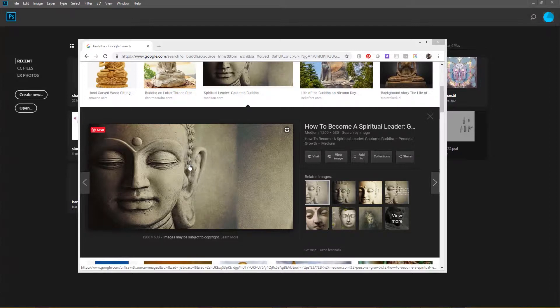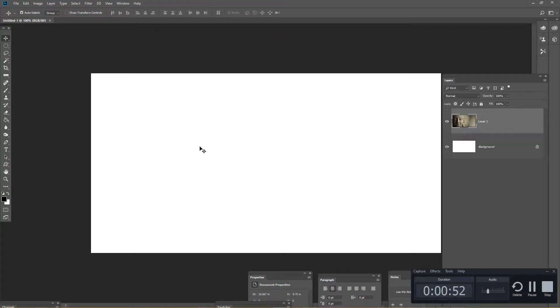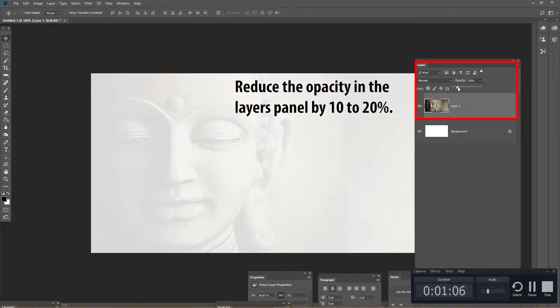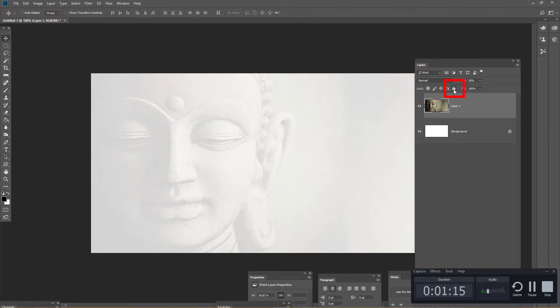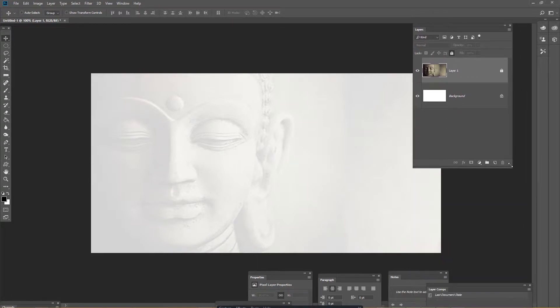I'm going to start this in Photoshop. I'm going to right-click on this image, copy it, then go into Photoshop, select new, hit OK, and paste that image right in. This is going to be the basis for my design. I'll go to the layers palette and reduce the opacity to around 18%, then click the little lock icon in the layers palette so I don't accidentally nudge the layer. That will protect this base layer. Then I'll click on a new layer — the little piece of paper icon.